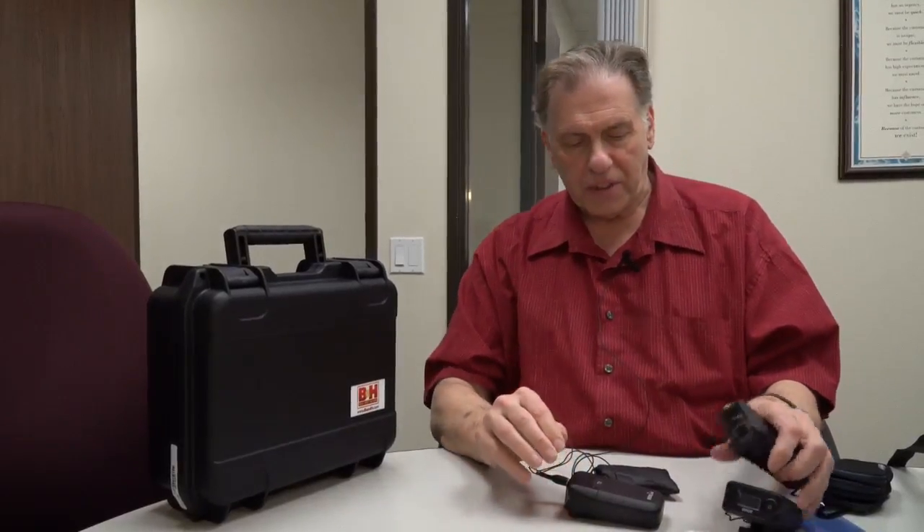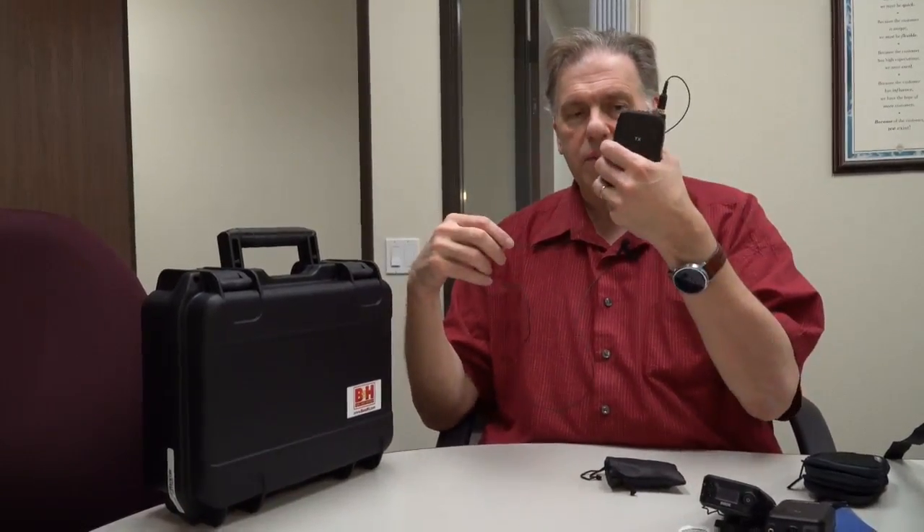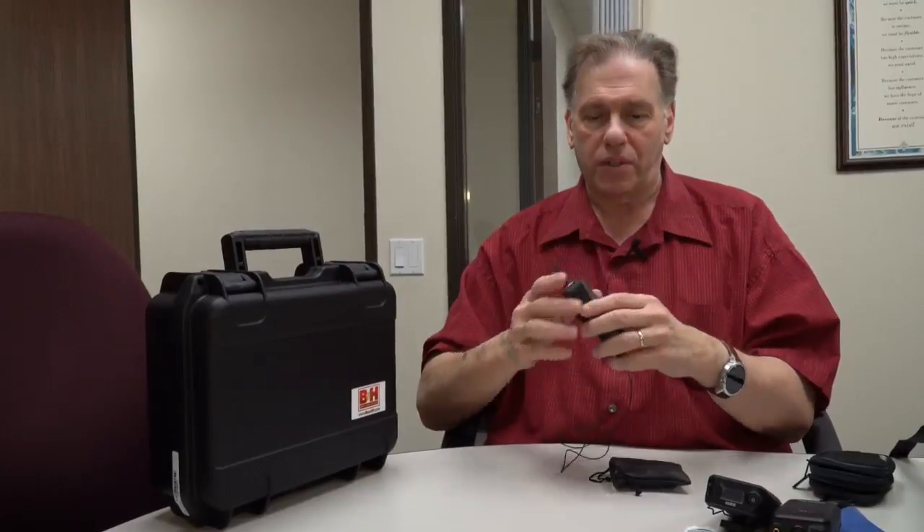This is the sound from the RodeLink mic — the RodeLink transmitter to the receiver. It's a pretty good little mic. Rode has always made good lav mics and it's not bad. I got this from B&H. This is called the RodeLink Filmmaker's Kit — it comes with two of the RodeLinks. So you have one set of transmitter-receiver, and then a second set, of which I have my transmitter and the receiver is over there on the camera.